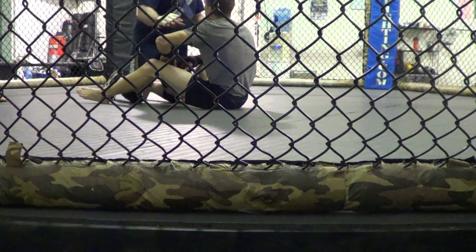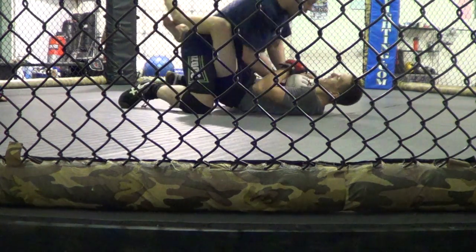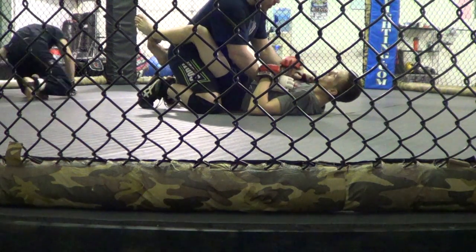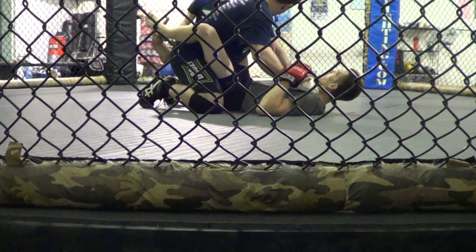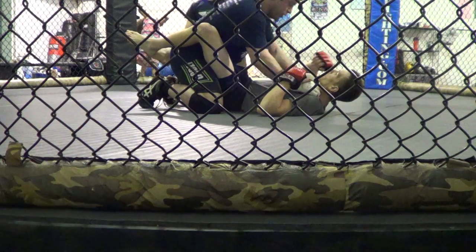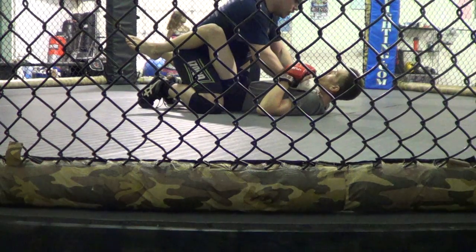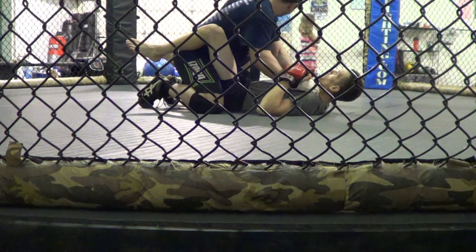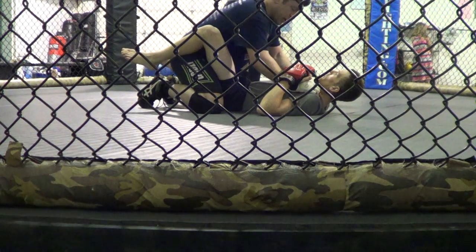We're starting in guard for the beginning of the drill. From guard, when the guy is extending — like kicking up to get up or to get a triangle — the clavicle grab is legal now. You can grab that clavicle and come up. Keep that in mind, especially when you start throwing high elbows.